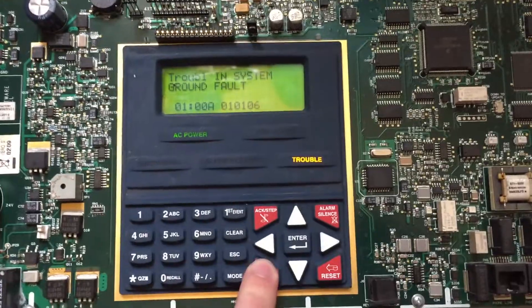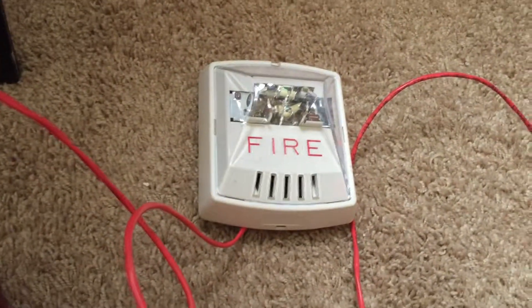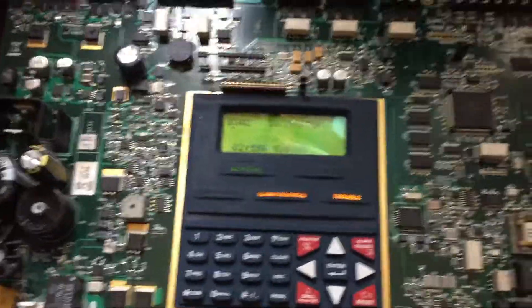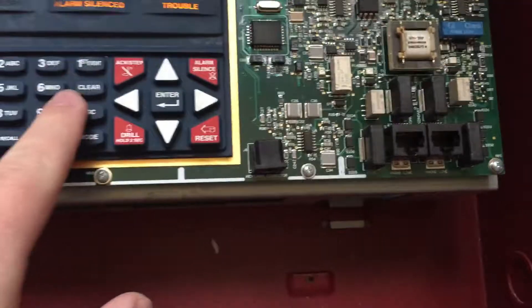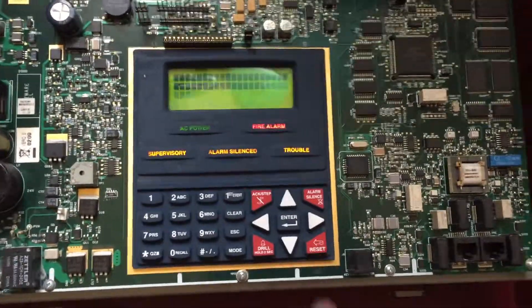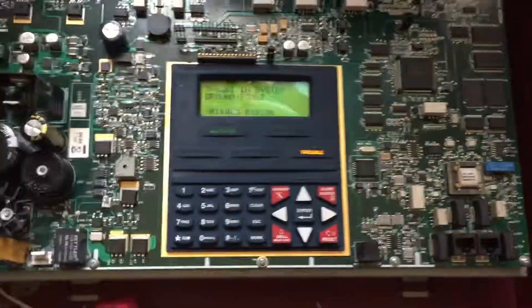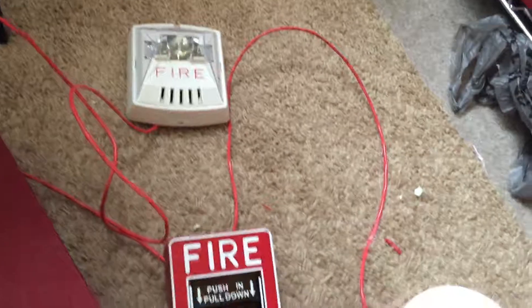So before I end the video, I'll just do a quick drill and then call it good. All right, and if you noticed, when you do the drill, it only pops up as a trouble, not as a fire alarm — because that way, if this panel is actually hooked up to monitoring, the fire department wouldn't get called from just using the drill button. So that's a pretty good feature, I think. Reset, and wait for the trouble to pop up. Obviously the time and date are wrong on this. But there it is — MS-9050UD addressable panel. So thanks for watching.